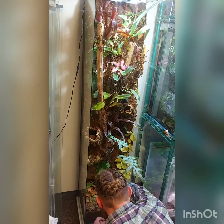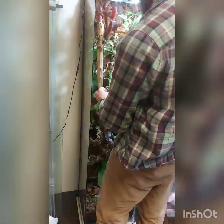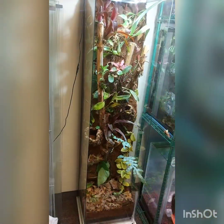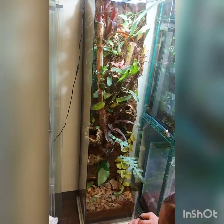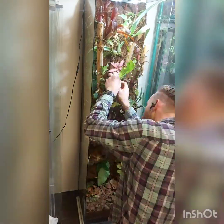I also added in I think four different species of ferns, several species of Pilea or Peperomia, some Marcgravia rectiflora mixed in there, and a bunch of species of moss that I honestly have no idea what they are.